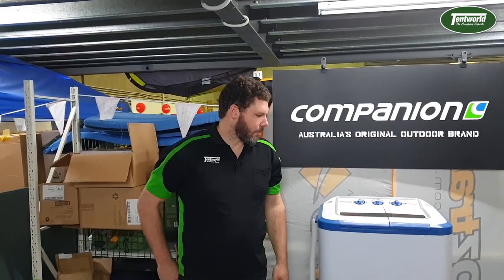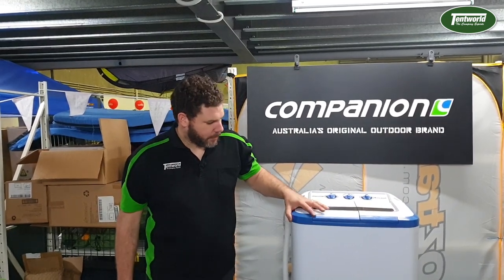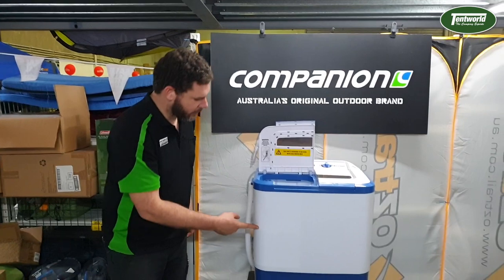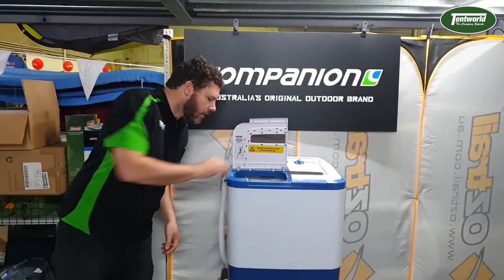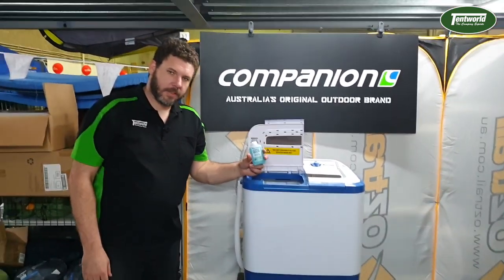Okay, so what we're going to do now is just run a quick cycle to show you how it works. Pretty basically, just fill this tub half full of water — as you can see we've already filled it half full. I'm just going to chuck some dirty clothes in there, some good old tent world shirts.